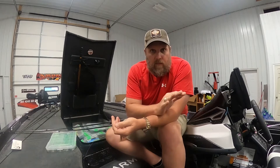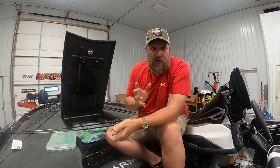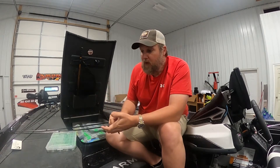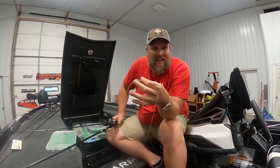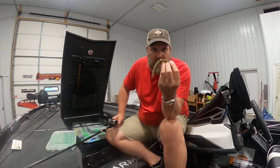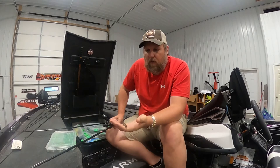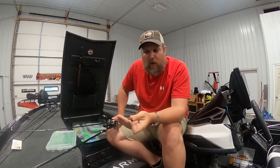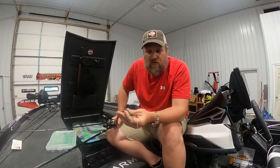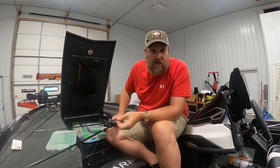You can Texas rig your Senko with no weight, put it on a shaky head with a little weight — you can put the Senko on just about everything. We're going to go over to the pool and do a little test. One thing to remember: every company makes a stick bait — there's a ton of them — but there's only one Yamamoto Senko. It's soft, it's salty, it's got just the right weight so when it sinks it flutters. You can save money buying other products, but I'm going to spend the extra couple dollars and buy the Senko. They're loaded with salt so fish will grab them and hold on.